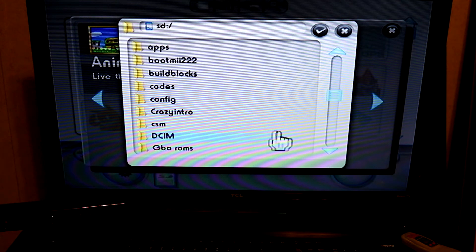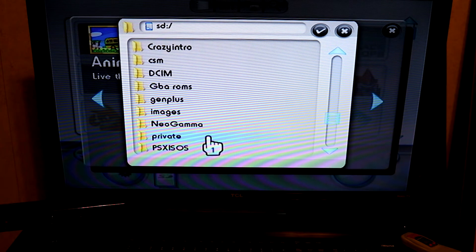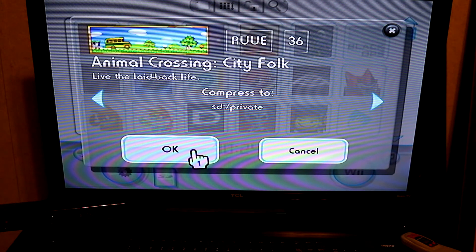When it asks what kind of method you want to save your game as, I like to choose Compressed. You can export using the other method and transfer it back just fine. However, if you want to transfer this game save between Dolphin — which is a computer emulator — and the Wii itself, you want to be sure to export your game save as a compressed file.